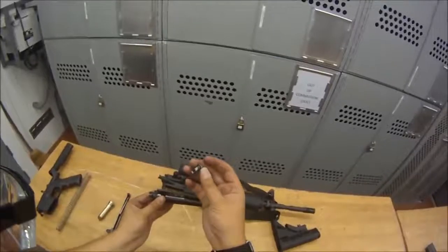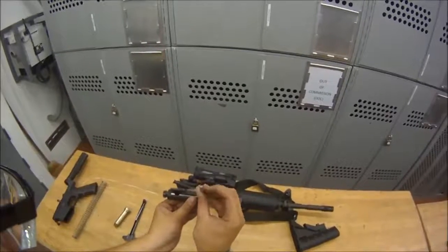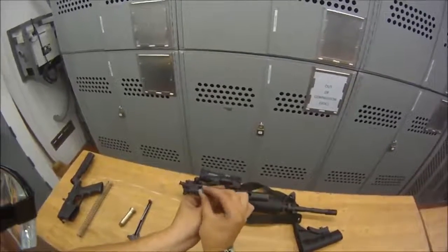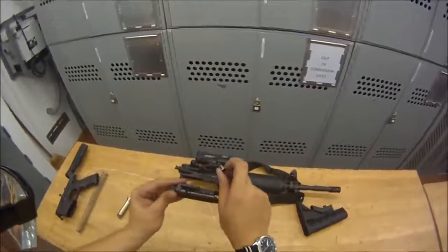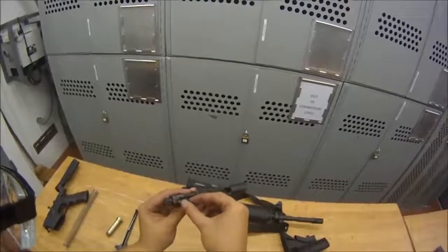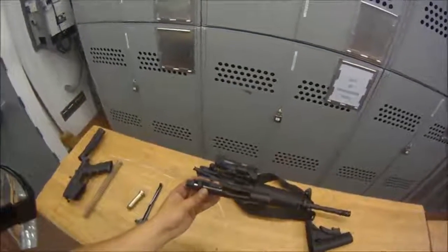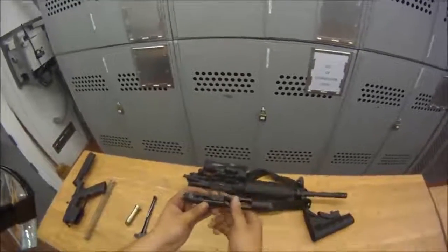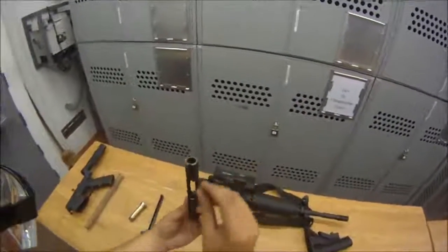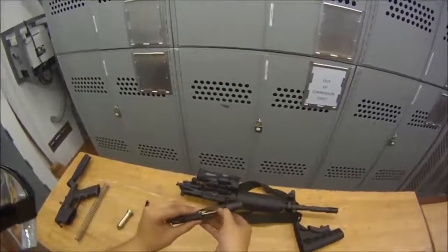Get your firing pin cam and insert it lengthwise — you don't want it horizontal, you want it in line. Put it in; if you have it the incorrect way it won't go all the way down. Once it's in, twist it again 90 degrees — otherwise you won't get your firing pin in. The firing pin cam must be twisted to the correct position to allow the firing pin to go through.